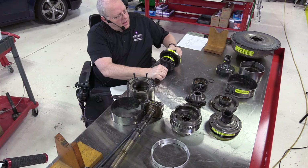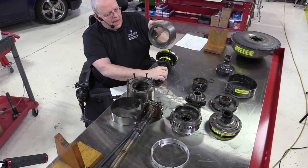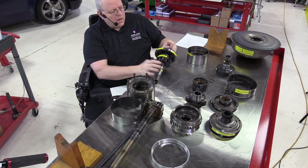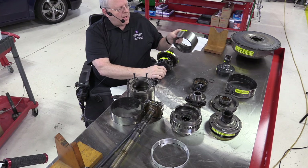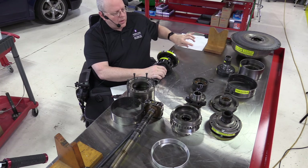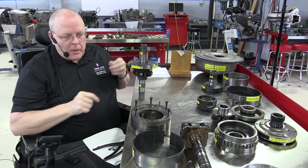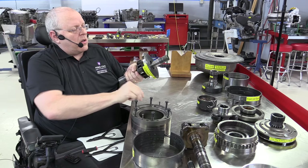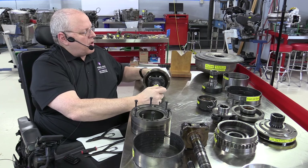There were mechanical-applied bands and hydraulic-applied bands in the development leading up to this transmission, but this is the first time they were all put together in one package. The clutch piston for that front clutch pack actually has the front unit sun gear on it. The front clutch drum attaches to the front clutch cover. There's a snap ring that holds the front clutch drum to the intermediate shaft. With the snap ring installed, our front unit sun gear is held in place on the intermediate shaft.